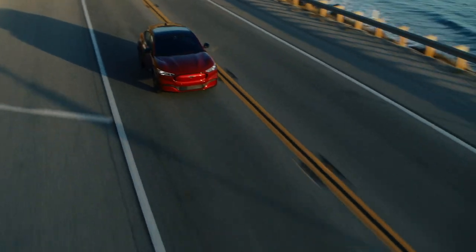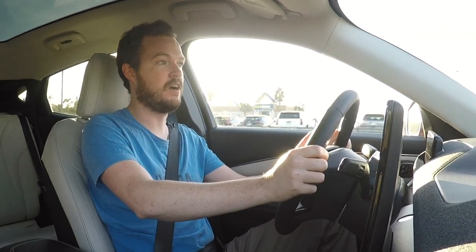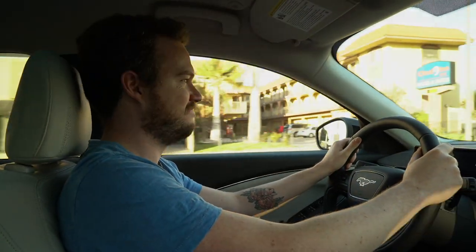We've only had a few hours behind the wheel of the Mustang Mach-E this afternoon, but on first impression it looks like it could be a very compelling alternative to other electric vehicles. Whether that's going to be enough to satisfy Mustang purists remains to be seen, but at the very least there's a heaping helping of electric torque to scratch that muscle car itch. Oh, it's fast!